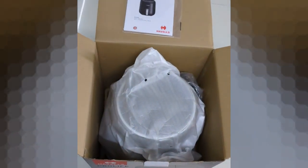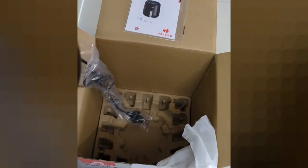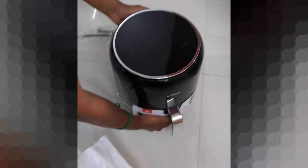If we normally buy this Havels air fryer, we are looking at 5,000 rupees. But we are spending only 2,000 rupees extra in this combo offer. We are using this for the first time.